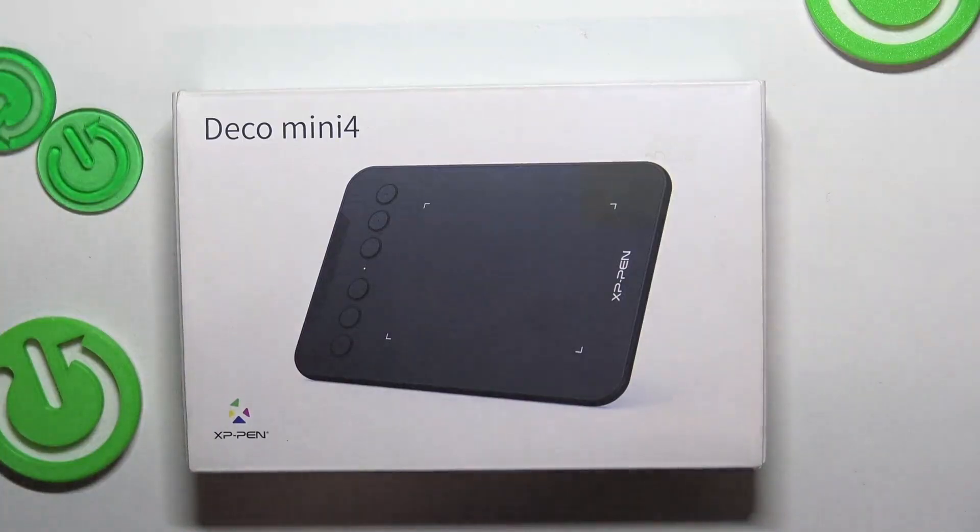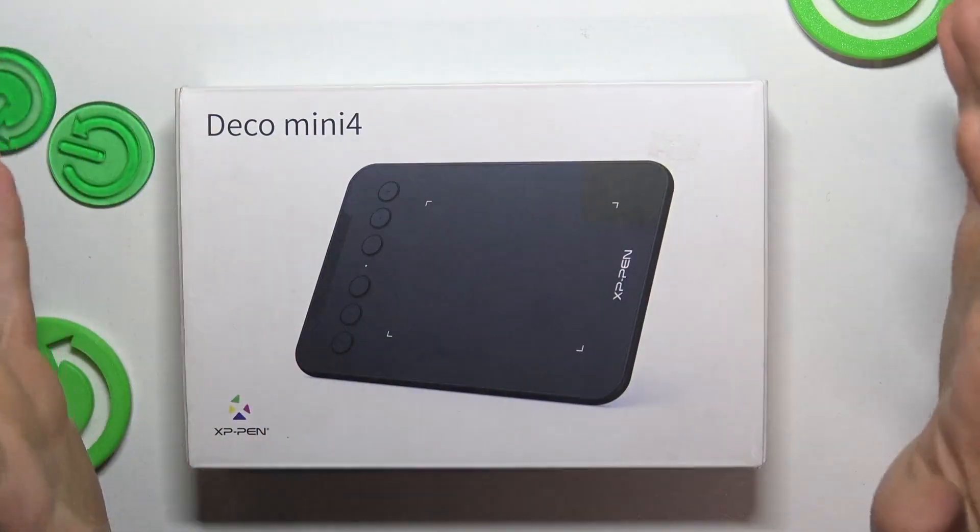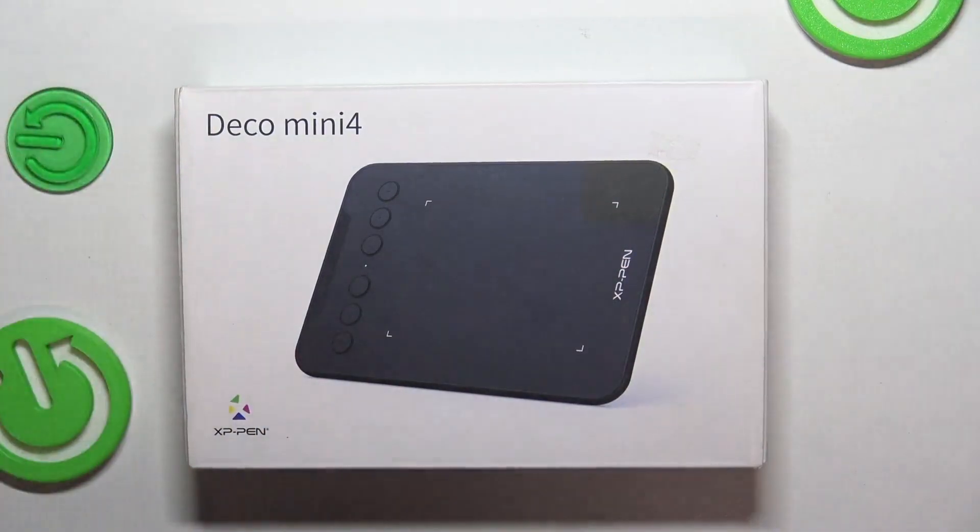Hi, welcome to Hard Reset Info channel. In front of me is the Deco Mini 4, XP-Pen Deco Mini 4. Now I'm going to show you how to use it — you will see the complete guide of how to use this XP-Pen Deco Mini 4.